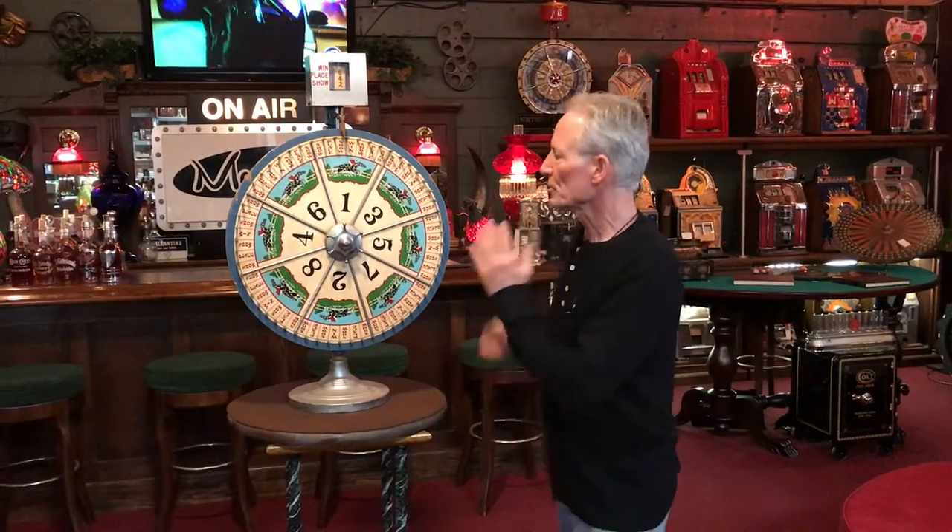Folks, how you doing today? So this just came out of the shop. We do try to get horse racing wheels — you always hear me talking about horse racing games. This one, I believe, was probably made from the late 1930s to the late 1940s.